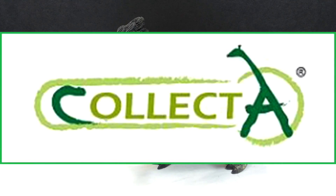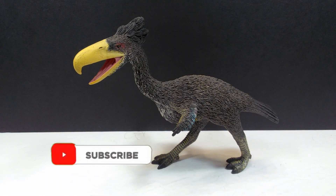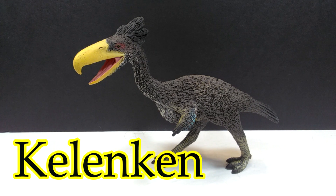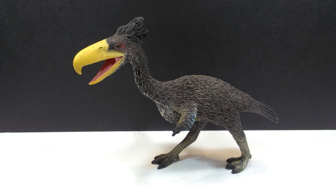Hey guys, welcome back to Andy's Dinosaur Reviews. Today we have a very cool figure to look at — this is a Collect-A figure that I've been looking for for a very long time. It's easily and readily available on Everything Dinosaur, it's just one I always stupidly passed up. I'm happy to say I now have it. This is the Collect-A Kelenken, and you can see it is an extremely nice looking figure. Without further ado, let's get a closer look at this very cool terror bird figure.